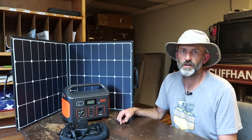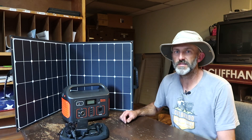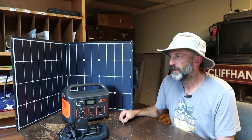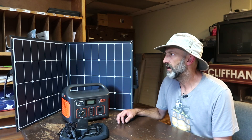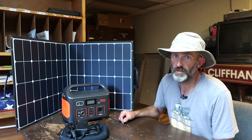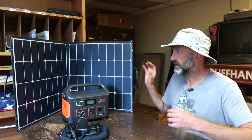Out here in Colorado it's sunny all the time and it doesn't rain very much. When it does rain it's during monsoon season, and I'm not going to have the panel out when it's all cloudy. So waterproofing is not going to be an issue for me — it might be for some people, but I'm more concerned about weight and how compact everything is.